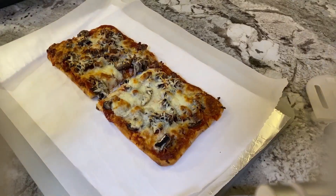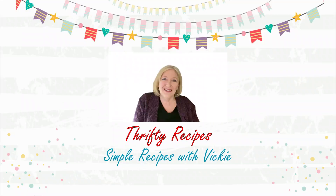Today we are making flatbread pizza — it's easy and quite inexpensive. Welcome to Thrifty Recipes, I'm Vicki, and today I'm going to show you how to make flatbread pizza that takes about 10 to 15 minutes to prepare depending on your toppings, and only 15 minutes to bake in the oven.